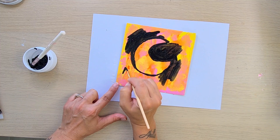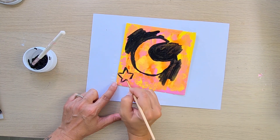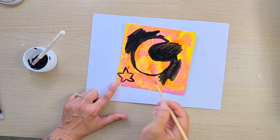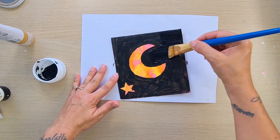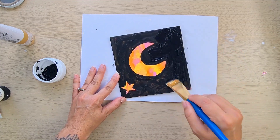Here I decided to draw a star — as you can see it's not perfect, for the same reason, because it was freehand. But with the black paint I fixed the moon and the star to look a little bit better.